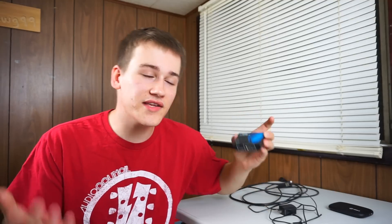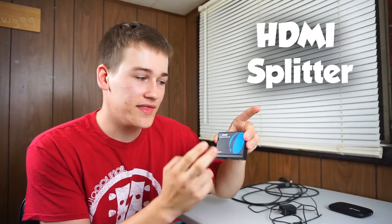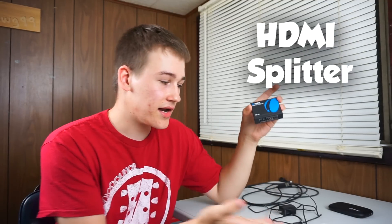Alright, so the one thing that makes this harder than doing it with an iOS device is that Android devices have this HDCP block. What the HDCP block does is it doesn't allow you to record with your Elgato, because they don't want you to record movies, TV shows, or pirate stuff like that. Unfortunately you're going to have to purchase an HDMI splitter — it bypasses the HDCP block and allows you to record your Android device with your Elgato. This only costs like $17 on Amazon so it is fairly cheap and really isn't that hard to use.